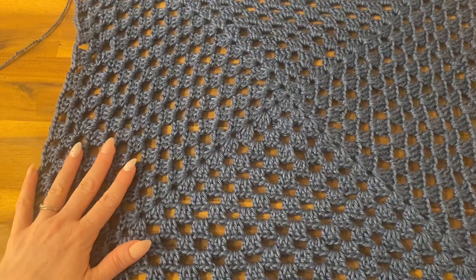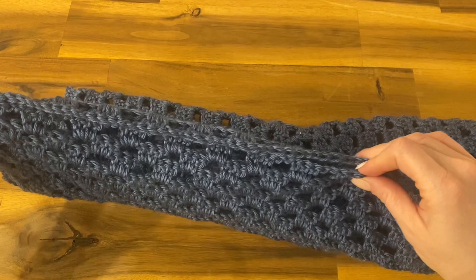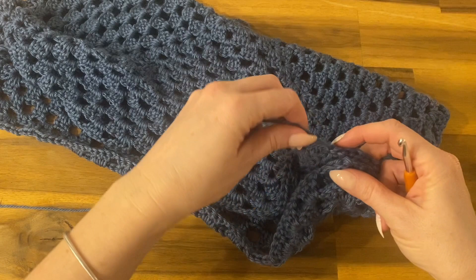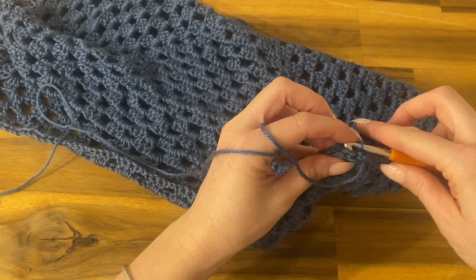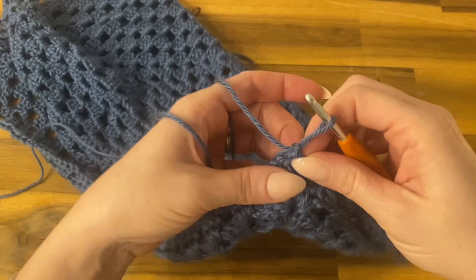Now that you've finished those rounds, fold the work in half lining up the corners and edges. We're going to close the seam so we can begin working on the sleeves. We're working on just the seam near the underarm. Chain one, then working both corners together — we're closing a seam so we must work through both sides together — we'll do some slip stitches.